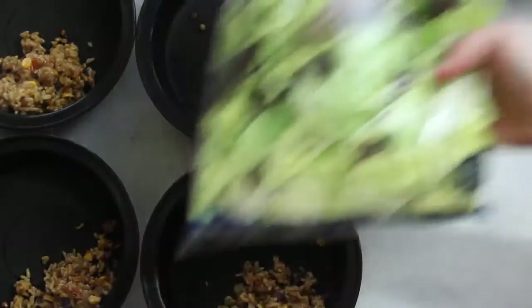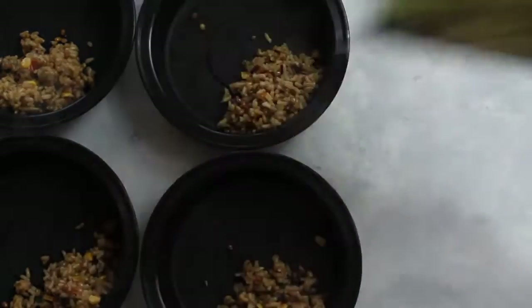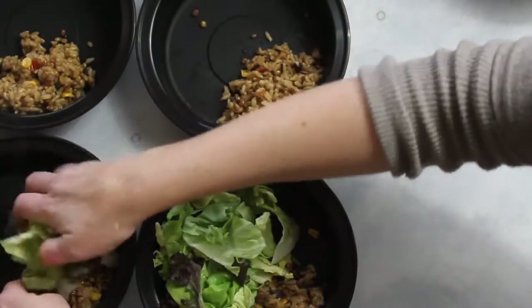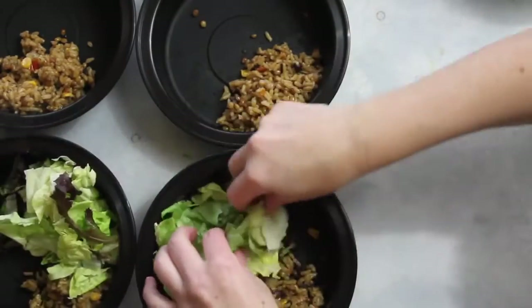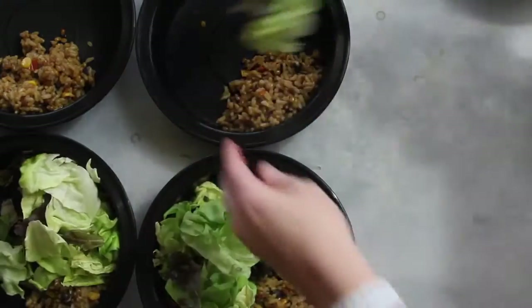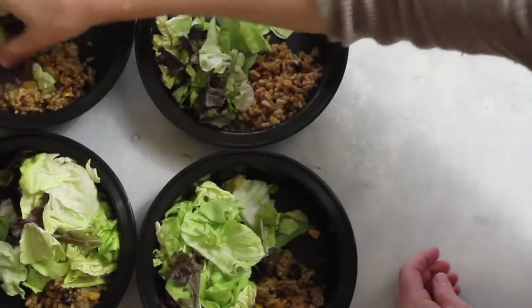Next I'm going to add my salad. If you don't want to put your salad in yet, that's okay. I like my Southwest burrito bowl cold, so I just add about a half cup to a cup of salad into each bowl.